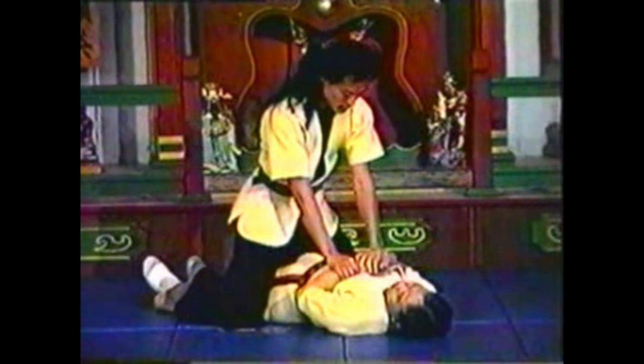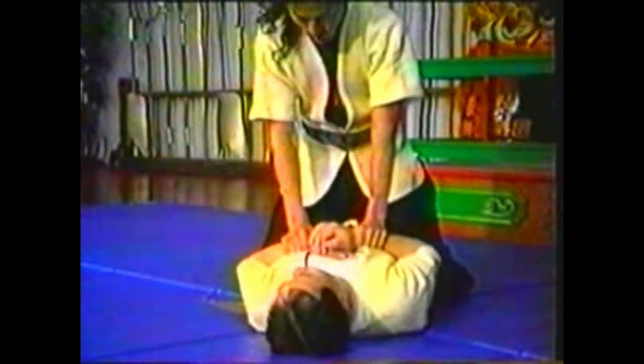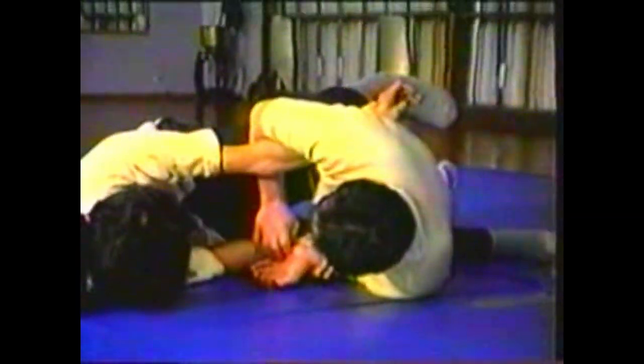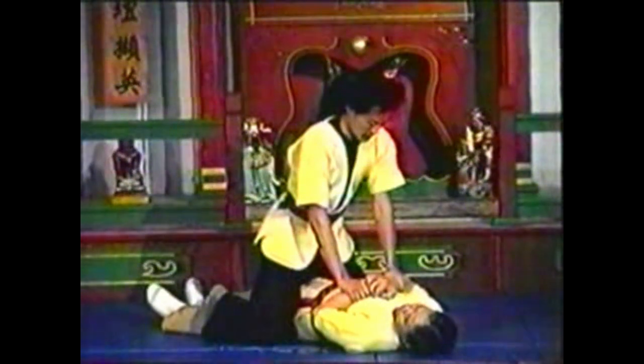To counter your opponent restraining your hands while straddling you, slide one hand up and trap his elbow. Roll and hyperextend his elbow using your armpit and elbow. Lift your knee as you slide your elbow to loosen his hold on that side of your body. Use your body weight to lean in on his elbow for the pin.